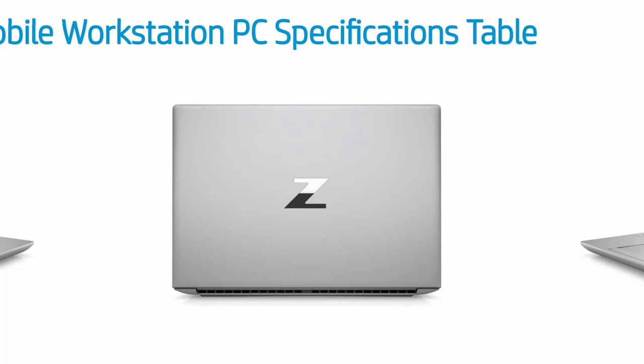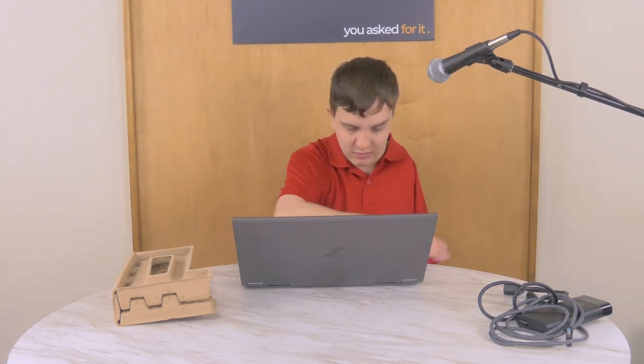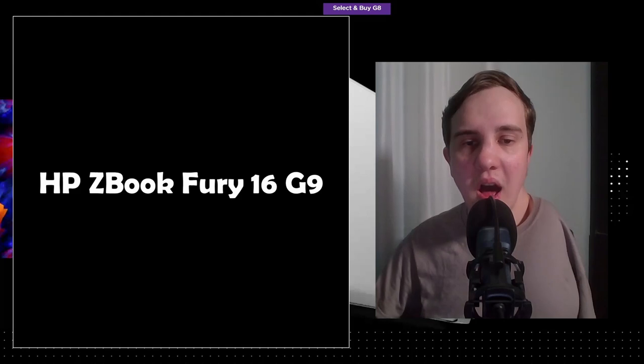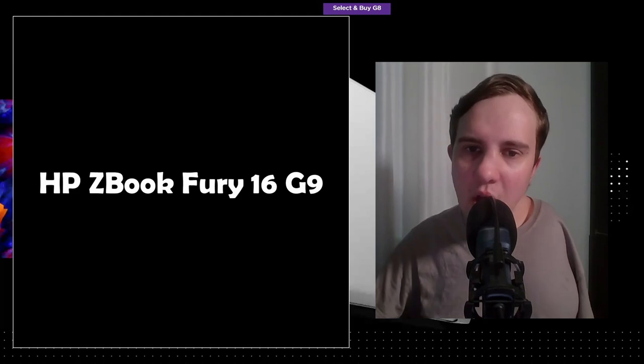I own a Fury G8 and I love it. The fact that the display can go flat is great, and the tons of vents on the back — kind of like a gaming laptop — make me feel a lot better about effective cooling. Something I apparently discovered, which seems to be an edge case, is that some ZBook owners use their laptops with the lid closed, essentially like a desktop. If that's the case, the somewhat mediocre airflow of the new design could be a problem.